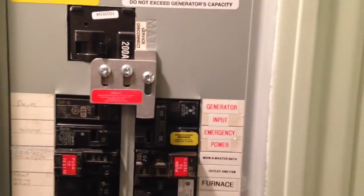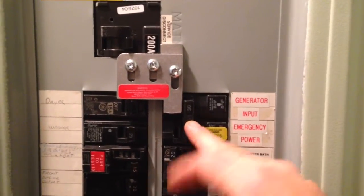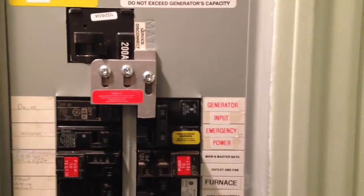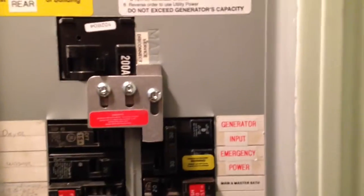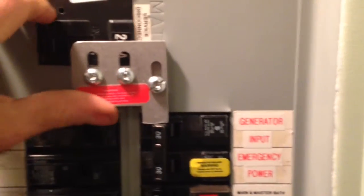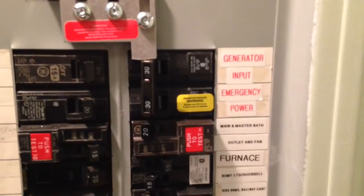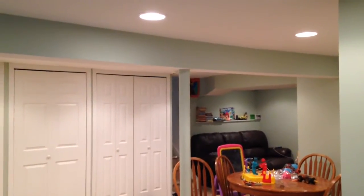Instead of putting in a transfer switch, I purchased this interlock from eBay for about $62. It works great. It prevents you from having your main and the generator input on at the same time, because if you do that you could short out somebody working on the line, or have a big arc if your generator and line voltage are on simultaneously. To demonstrate: I shut the main to the house, push up the interlock, turn on the generator — and now I can't turn on the main because the interlock is engaged. The generator breaker goes on and the house is now on generator power.